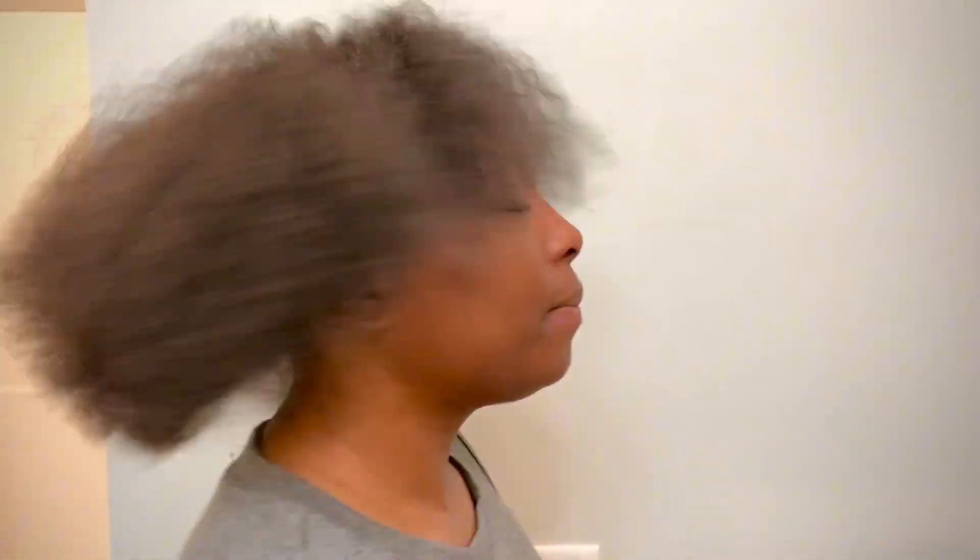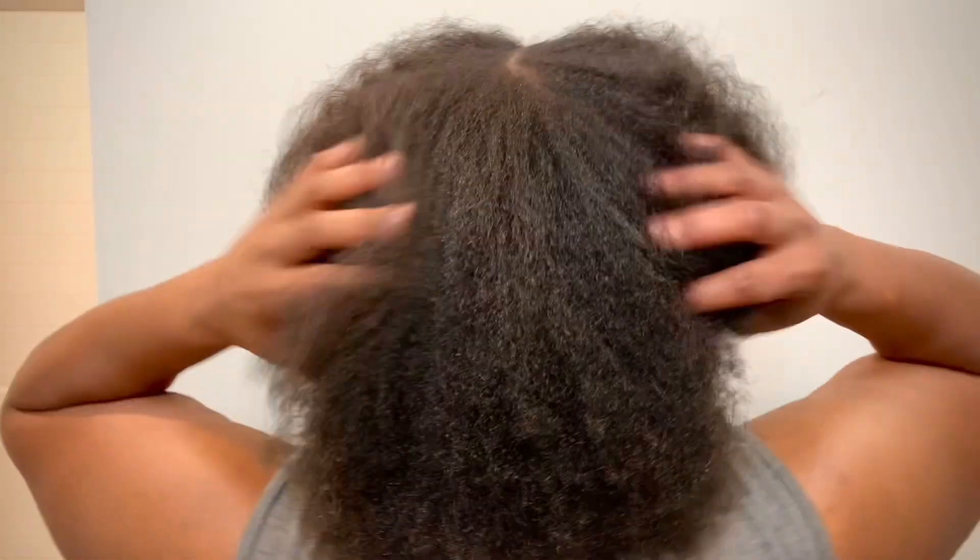As you can see, we got it all combed out and detangled — we got a nice little fro going on here. Now we're going to go ahead and proceed to shampoo and condition my hair.